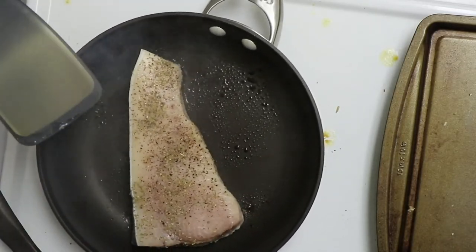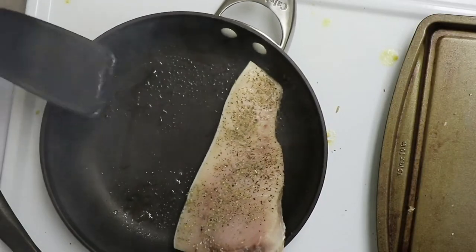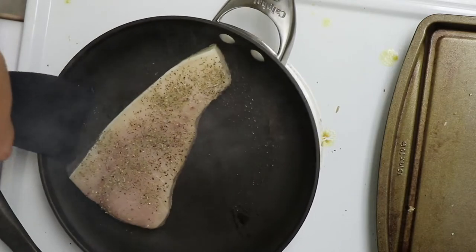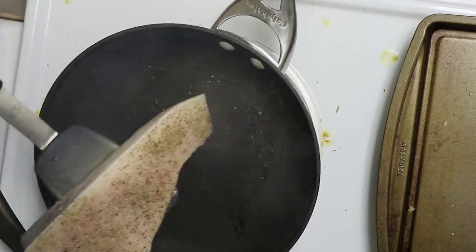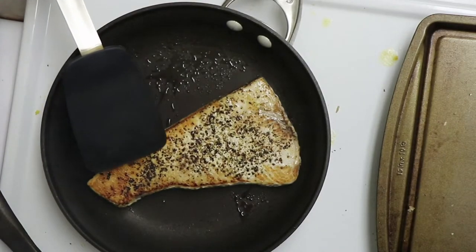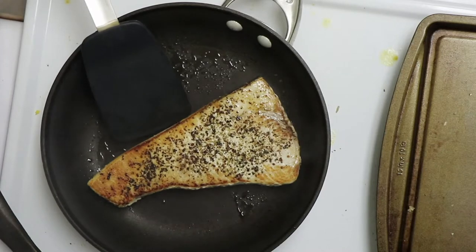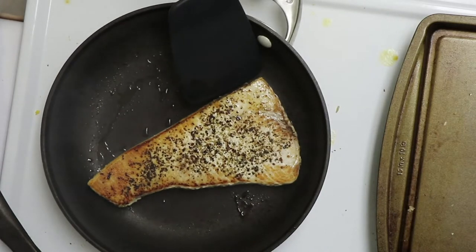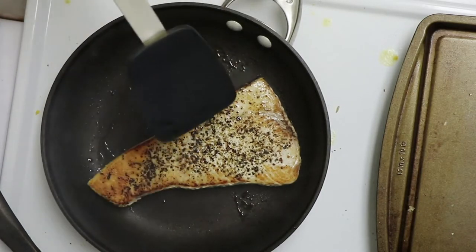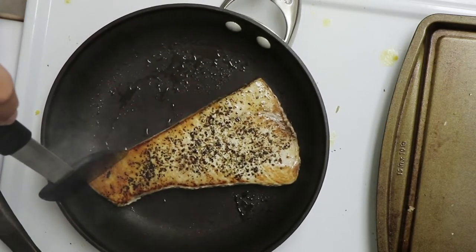The meat is almost translucent when you start cooking it, and then it becomes opaque — that's the color you're going for right here. You want to get around this color in the middle. This piece also came with a thick piece of skin on it.